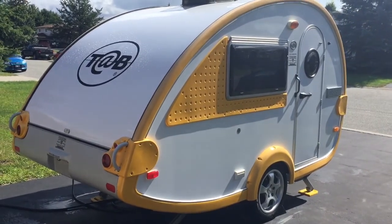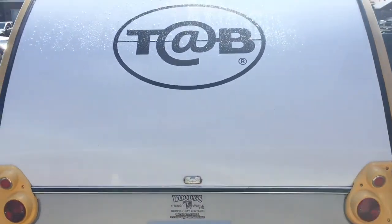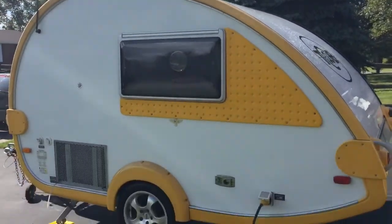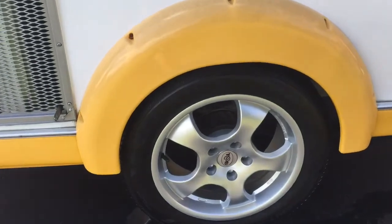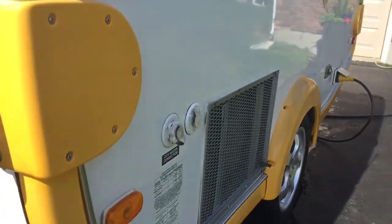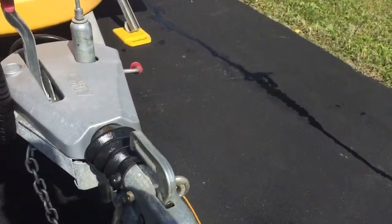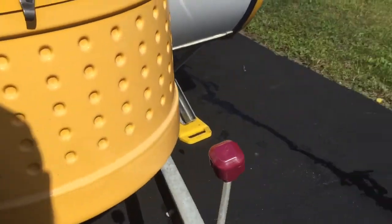It is a 2010, set up with the Max Air on the roof, beautiful alloy rims. You are set up with this unit with hydro, you are set up with outside cable — you have that availability at a campsite — and you're set up with water. It also has an inside water tank.